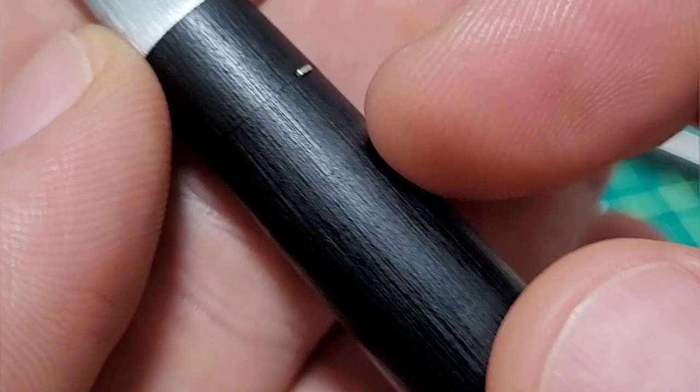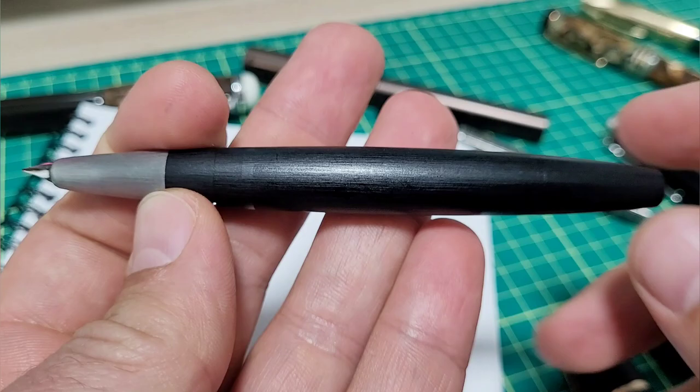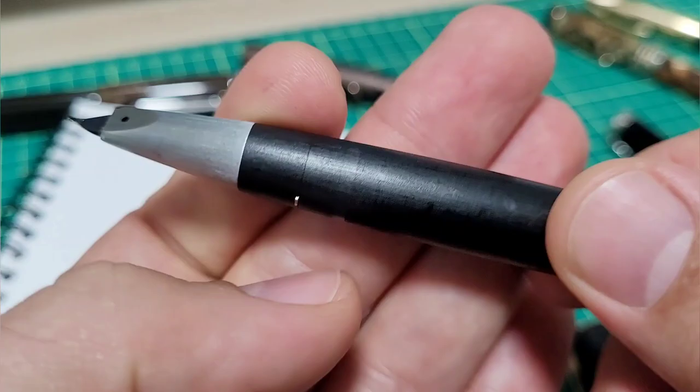I'm totally cool with that because I grip a little further back. But even then, if you grip back there, there are these little tines that stick out with the whole clipping mechanism. If you haven't seen my two-part videos on ripping this thing apart, go check that out.